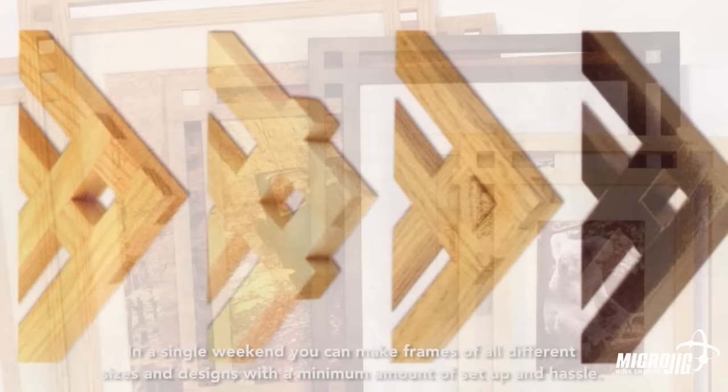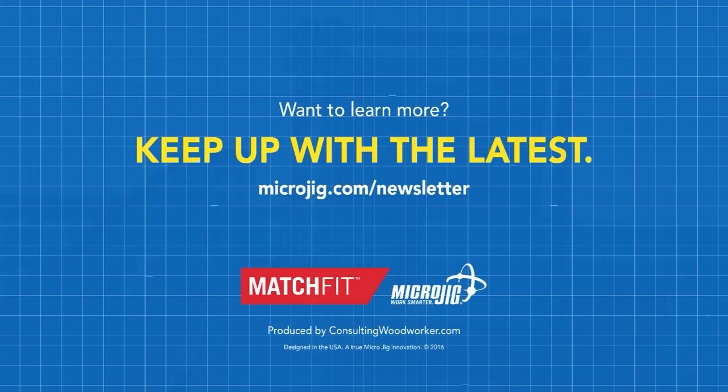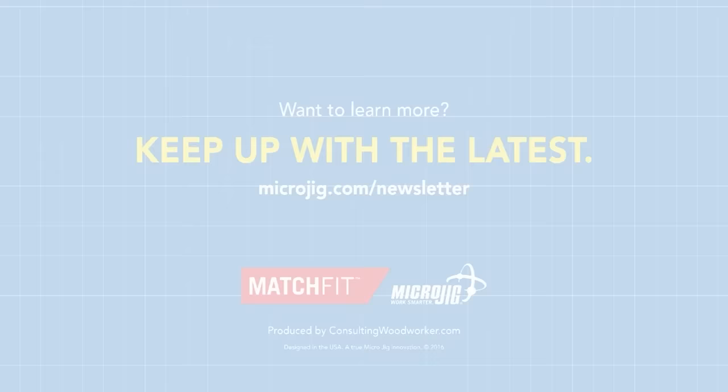You can download a full set of PDF plans for this project by visiting the Match Fit page of our website at www.microjig.com. Microjig — work safer, work smarter.